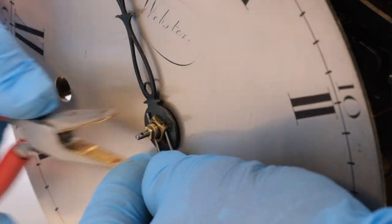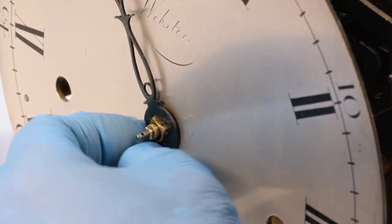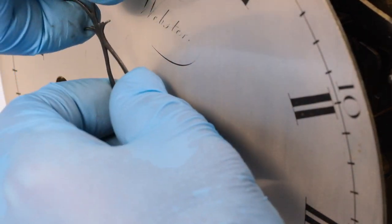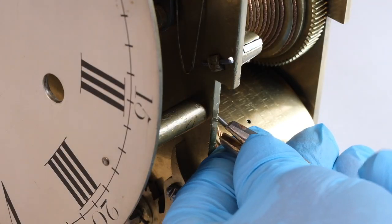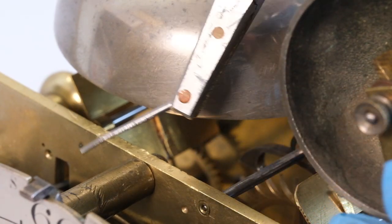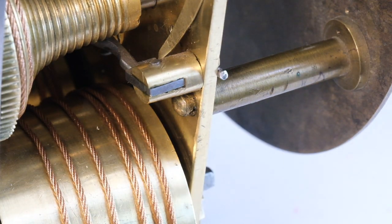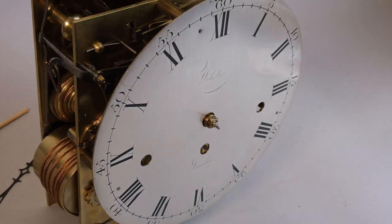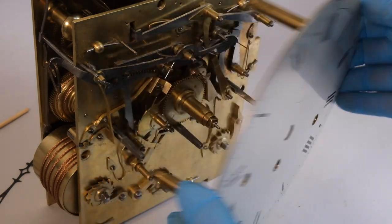We'd already taken the dial off in the presence of the client to discuss a way forward, which is why these pins are quite loose. The back of the hour hand there had the usual marks where it had been tightened up to fit on its square. We remove the pins from the dial and then we can lift the dial away. The dial here isn't causing us any problems, so I'll just photograph it and pack it for storage while we're doing work on the clock.